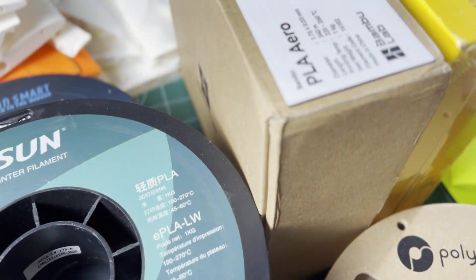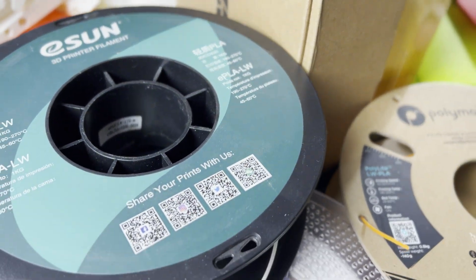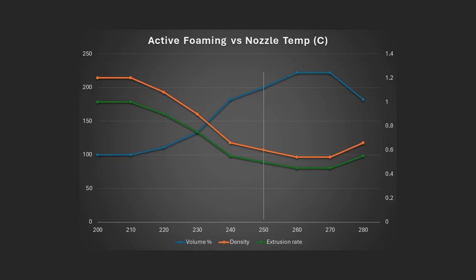ColorFab was one of the first active foaming lightweight PLAs. There are several copies, but they mostly work the same way. The filament melts and expands in the print nozzle due to a foaming agent. The amount of foaming changes with temperature, and with these lightweight PLAs, at 150 degrees C nozzle temperature, the material doubles in size — or you only use half as much material for the same size part, which equals less weight.